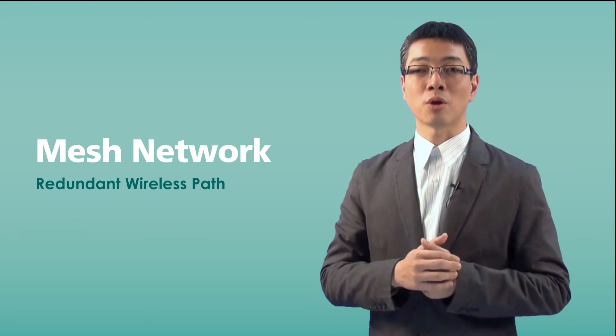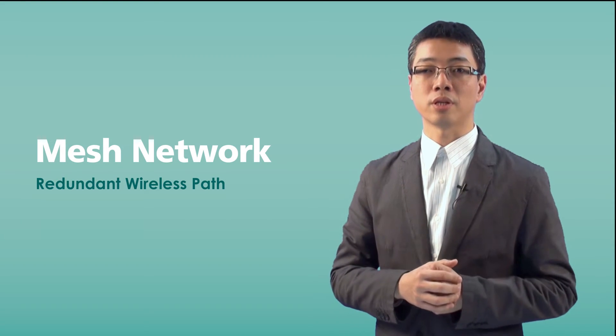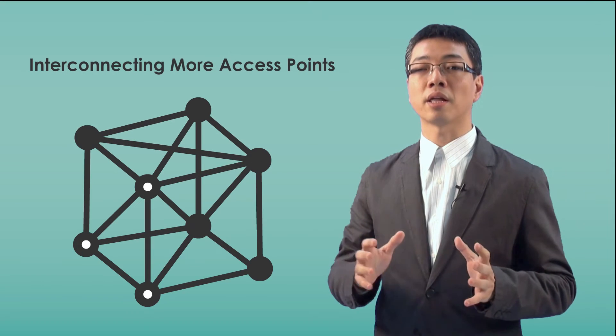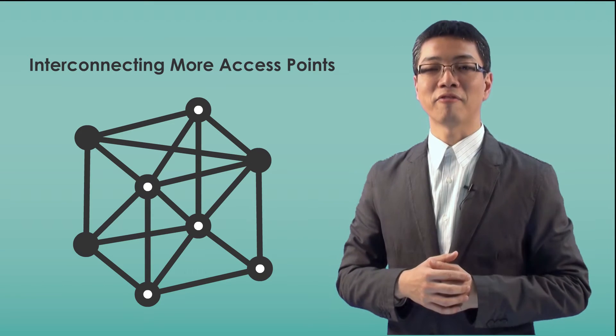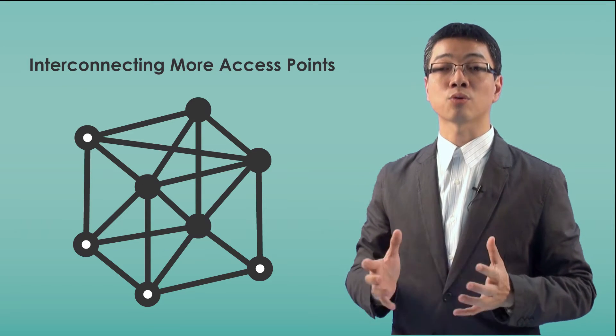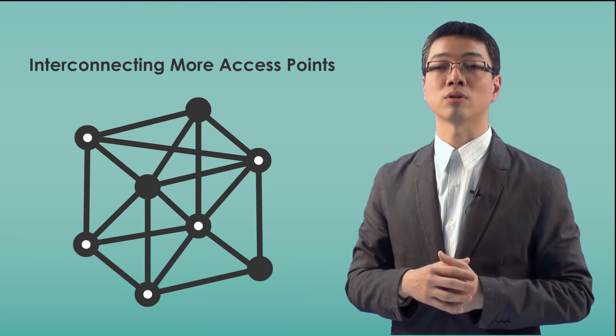Moreover, a mesh network can be built by WDS to interconnect more access points. So WDS technology is not only for bridging two access points, but can also fast expand your wireless coverage by interconnecting more access points. Overall, the wireless mesh network is built without extra Ethernet cable to link those access points.